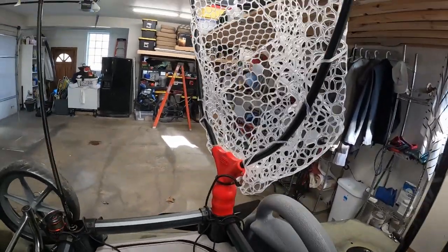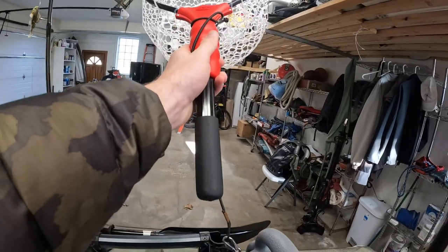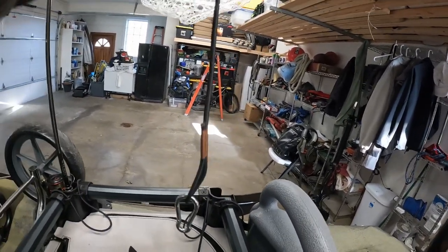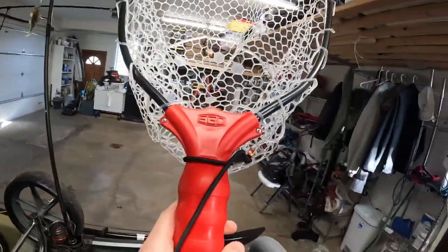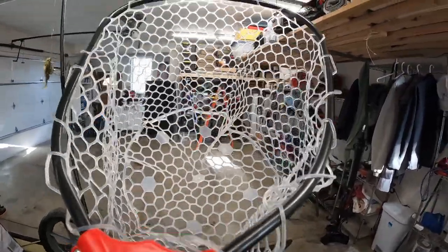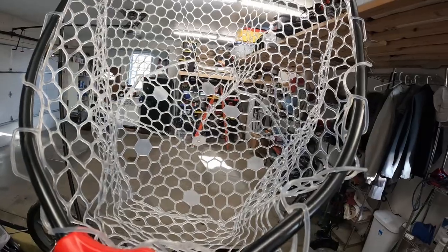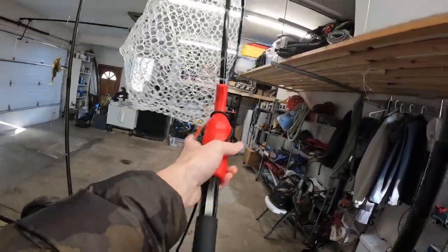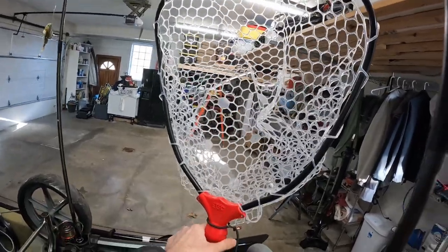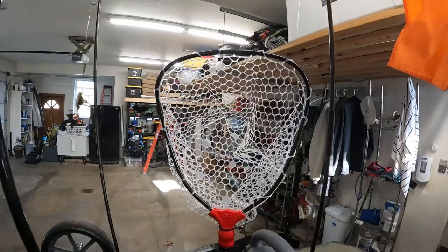I have this Ego net that I found online. It's really nice because it's a short handle and it has a bungee clip on the back. I'm thinking about maybe moving it to the front of the kayak. It's a big enough net and it's made out of rubber material, so you don't get your hooks all snagged up in it. This is a really nice upgrade from my old trout net, which I actually lost on a trip.